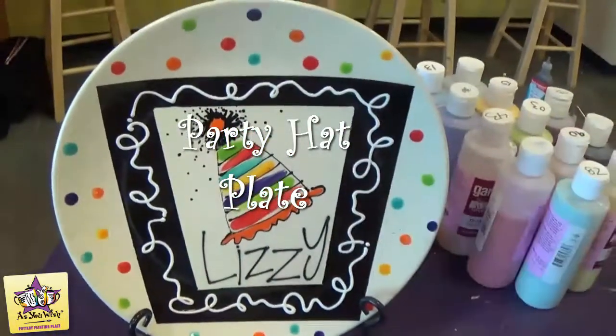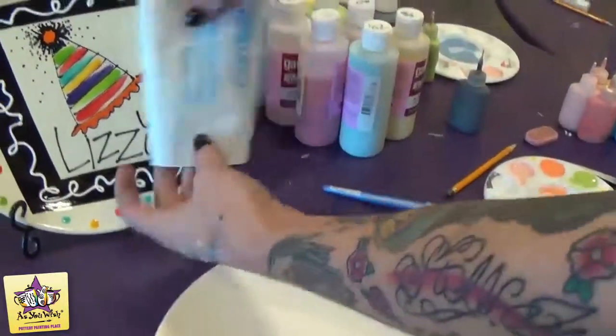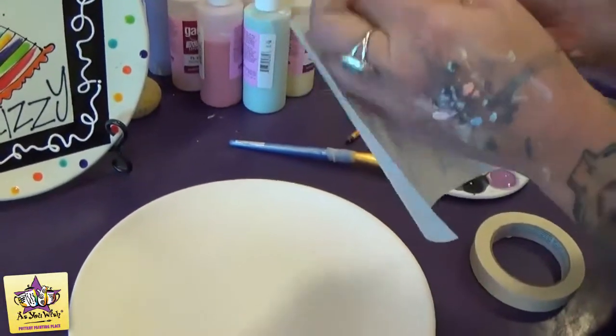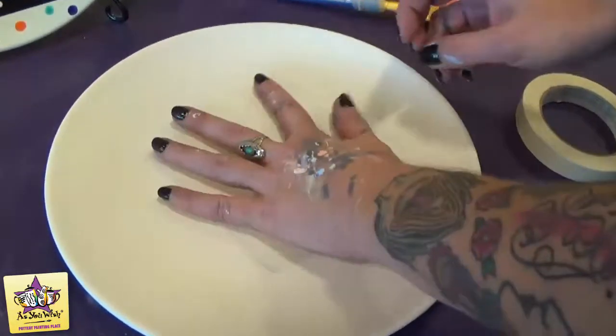Today we're going to do the party hat plate and we're going to start with a piece of contact paper just about the size of the one here. Peel the backing away and then just stick it down in the center of the plate, right down in the middle there.